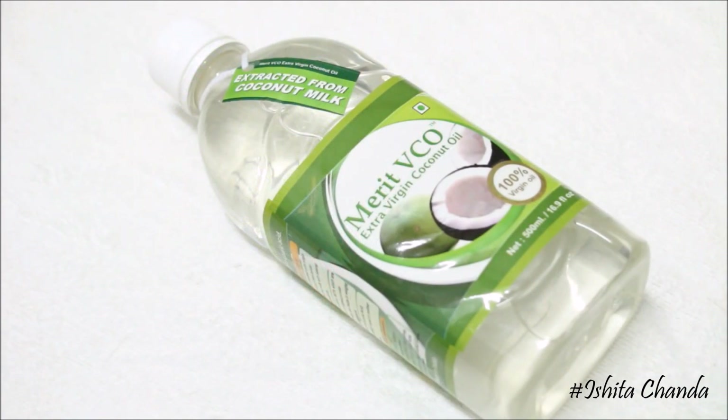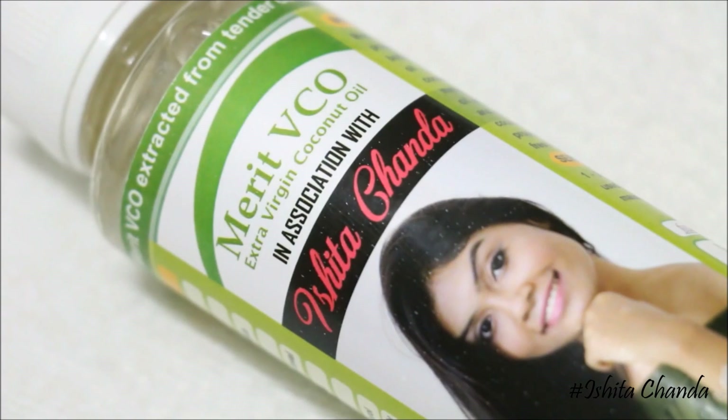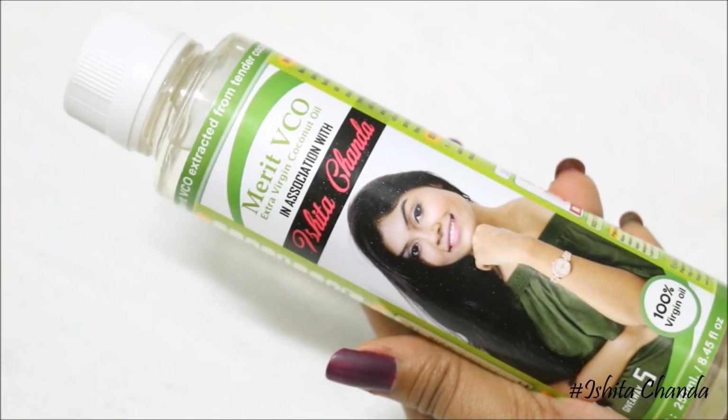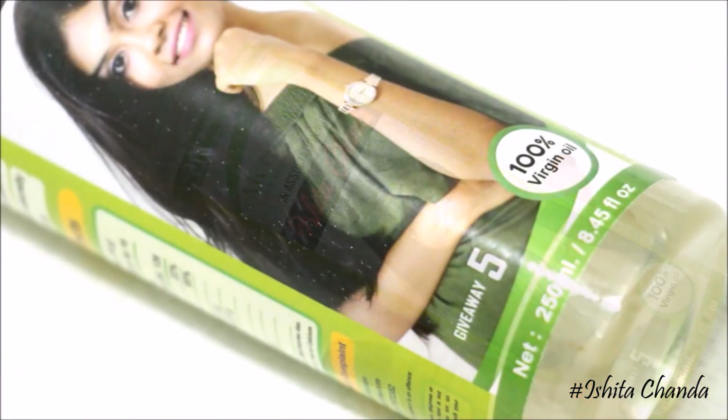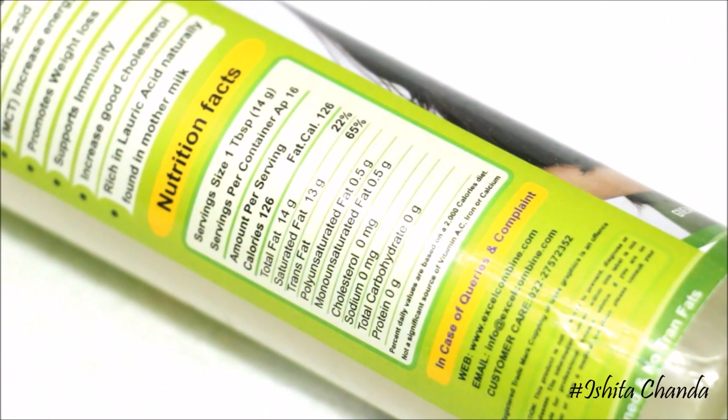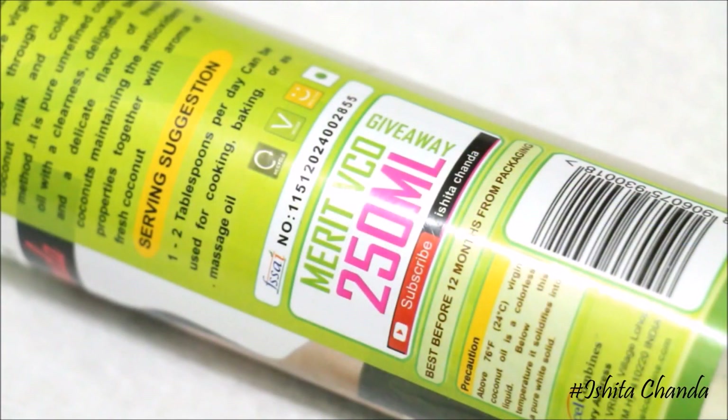Now coming to the giveaway — I'm collaborating with Mamaearth VCO. You guys must have seen me talking about them in plenty of my videos. I just love them as a brand; all their oils are so good. They were kind enough to put my face on one of their best sellers, and I'm going to give away five of these bottles to five of my subscribers. To participate, you have to like this video, be subscribed to my channel, and comment down below why you want to win. The winners will be declared on the first of March 2018.